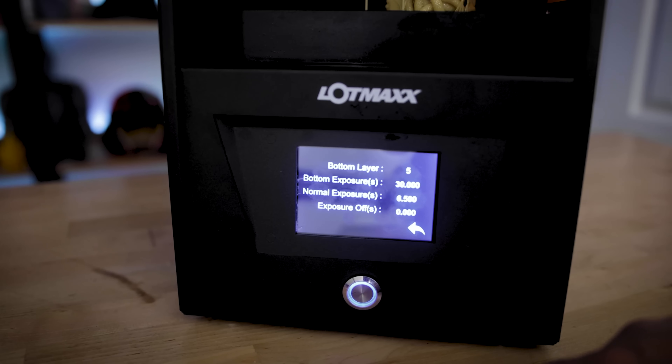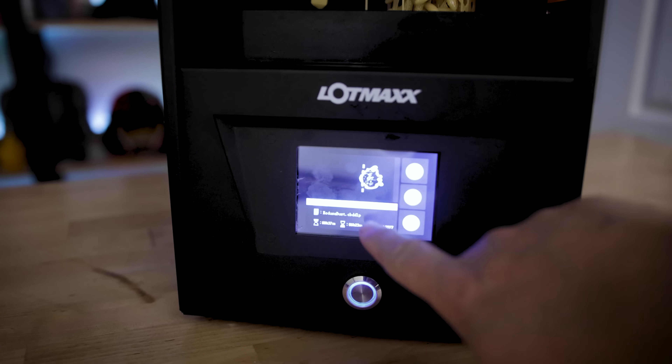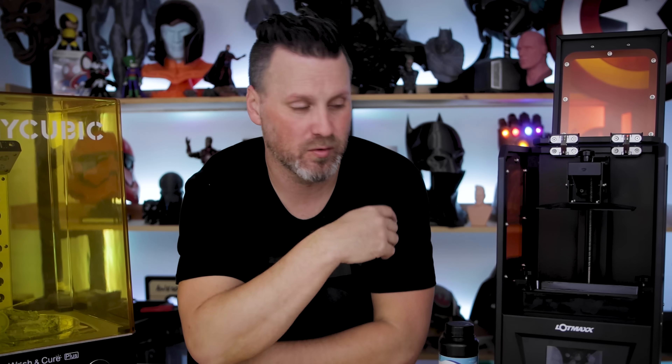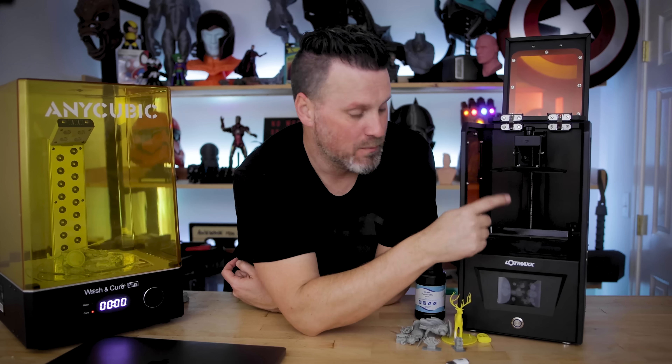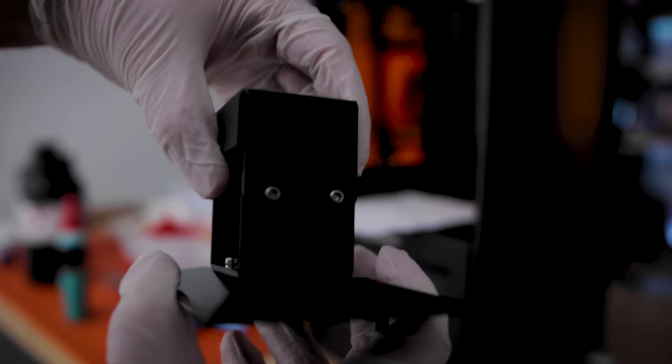It does have a port in the back for an ethernet cable and it came with an ethernet cable. Whether or not I can actually connect this to the network, I don't know — most of these printers have that but pretty much don't have real network capabilities.